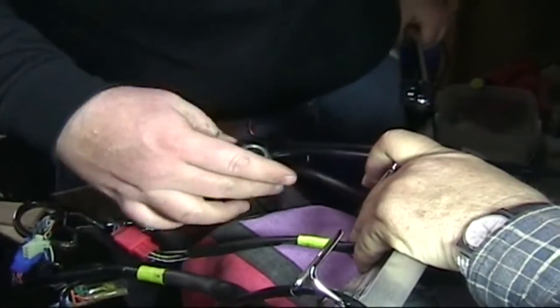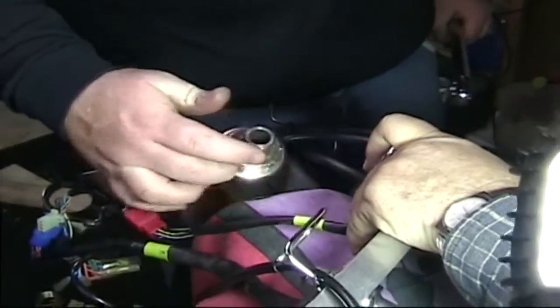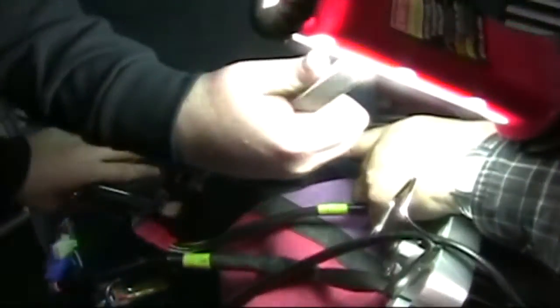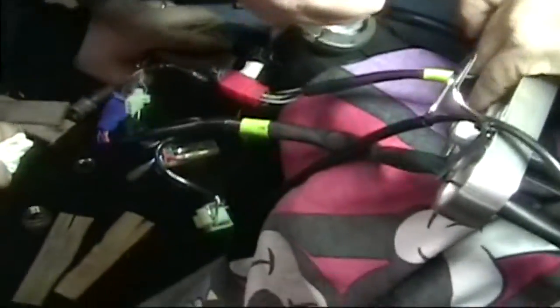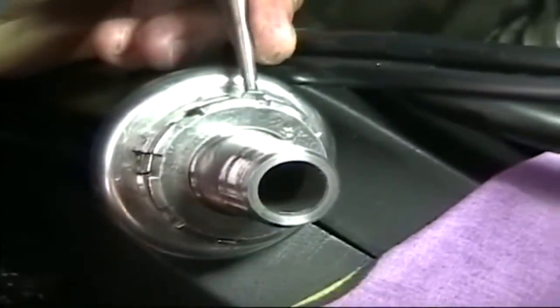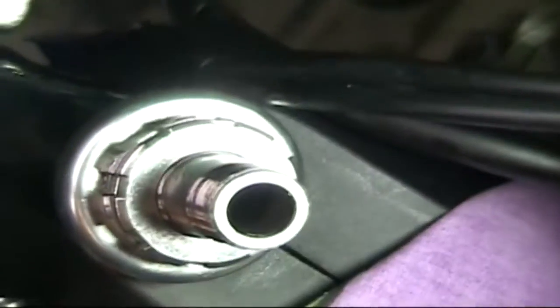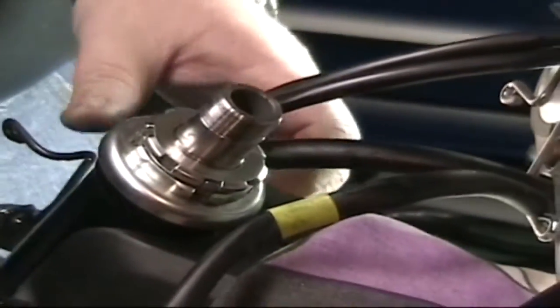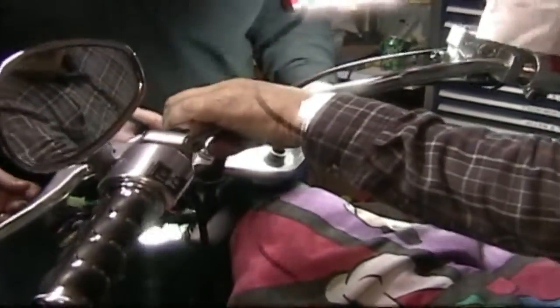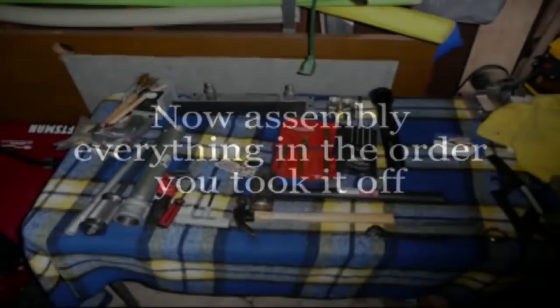Looks like I have an angle that's easier to get to. Ready to slide the top back on. See you next time.